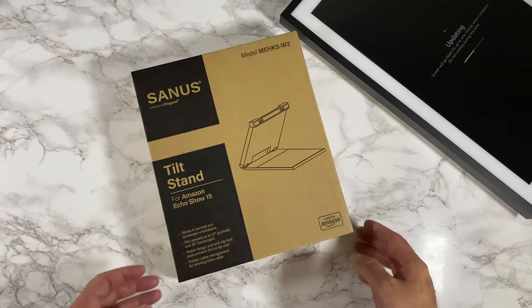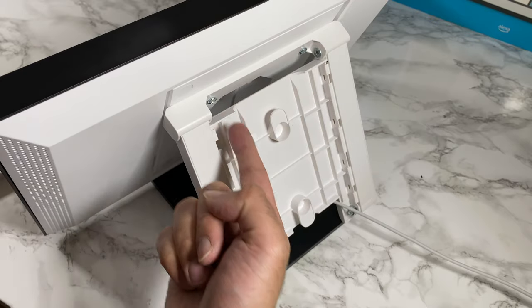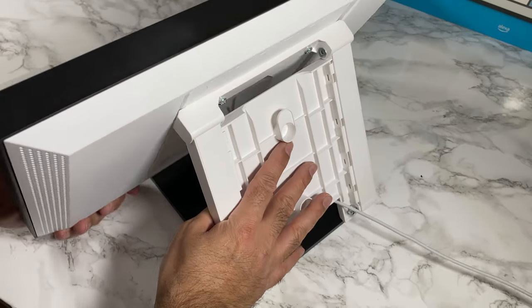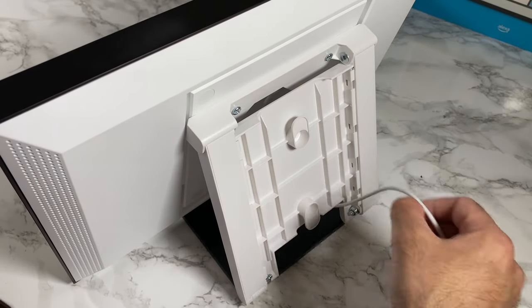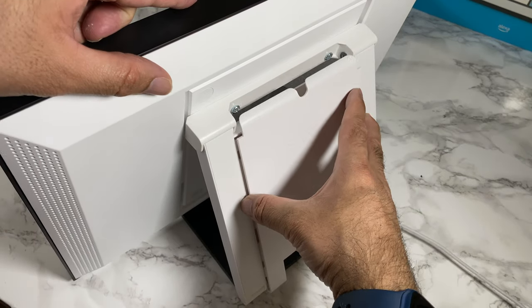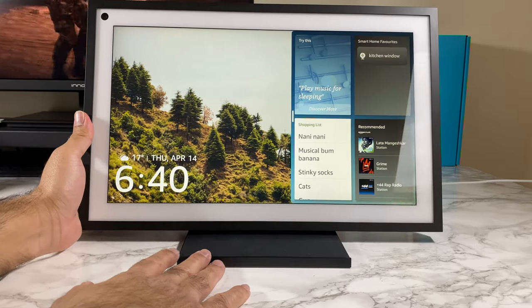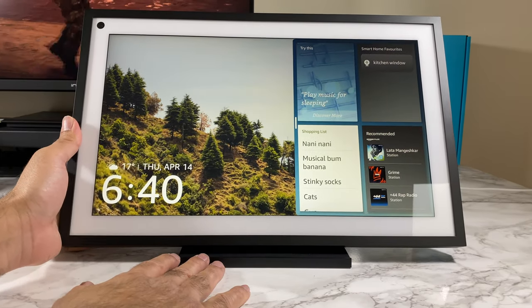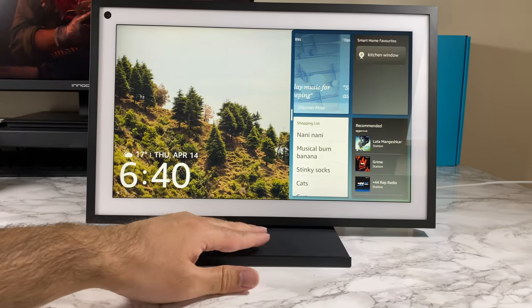Now let's check out the tilt stand. You just have two screws to tighten, and then the stand is on a hinge as you can see. On the back there's a cord wrap if the cord is too long. I'm going to attach the lid back — really like the stand. You can push the Echo Show forward and backwards to achieve the angle you want.